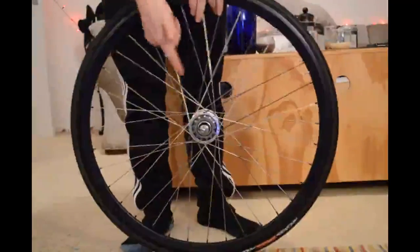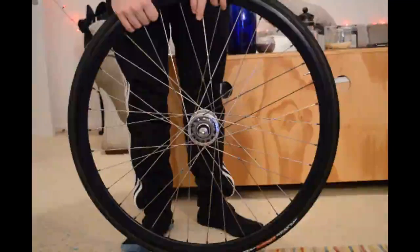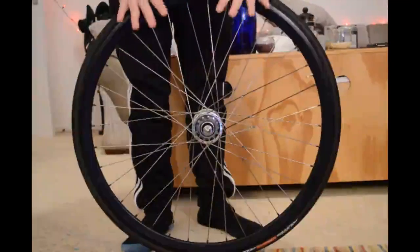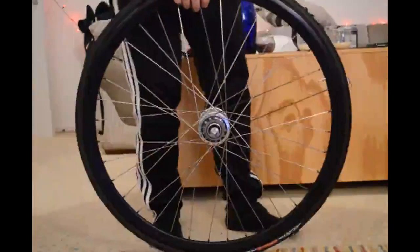In the last video we looked at how to take the cog off and replace it with a different one. What we're going to do now is how we put the wheel back in the bike, how we tension the chain, and how we make sure all of those little bits are correct.